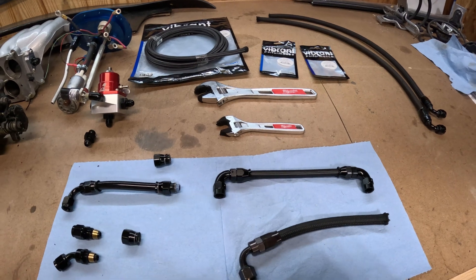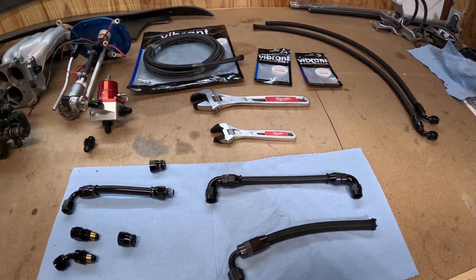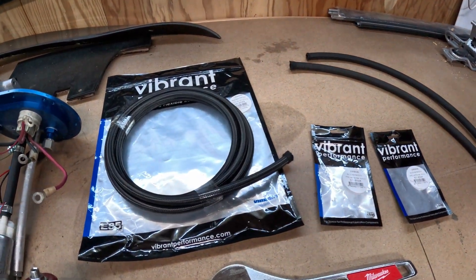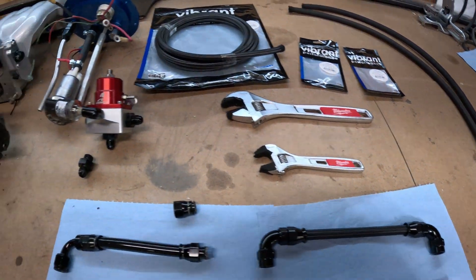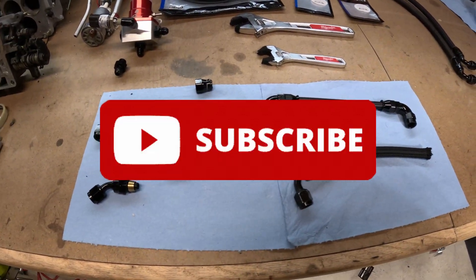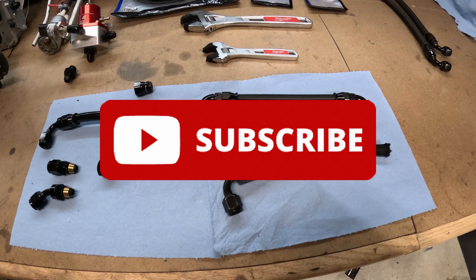And that about wraps this up. If this content helped you, consider giving a thumbs up and comment down below. What project car has you building fuel lines? I'd really like to know. Thank you so much for watching and please consider subscribing to the channel to keep up to date with all the new content — I'll see you on the next one.